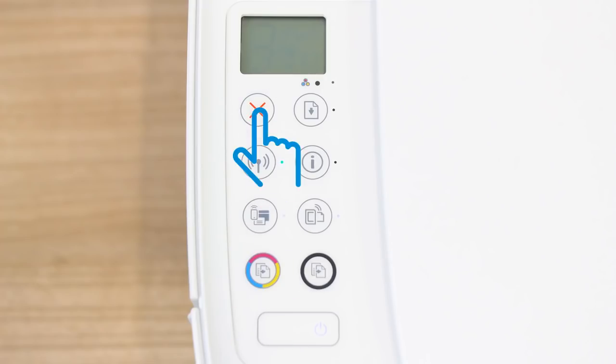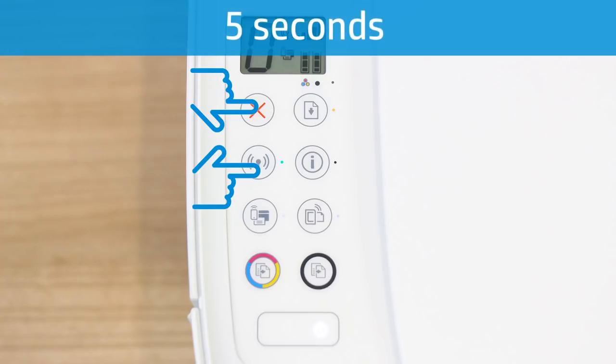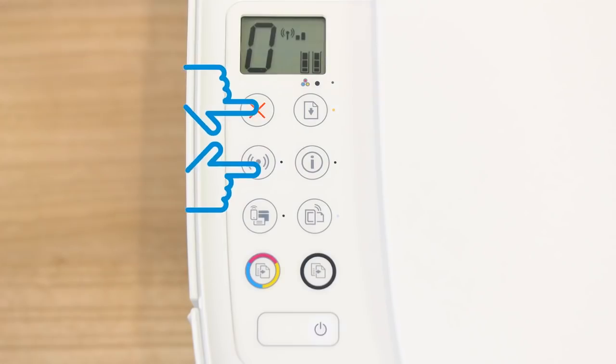For printers with buttons only, press the Cancel button to wake the printer from sleep mode. Then press and hold the Wireless and Cancel buttons at the same time for five seconds. Release the buttons to reset the network settings.